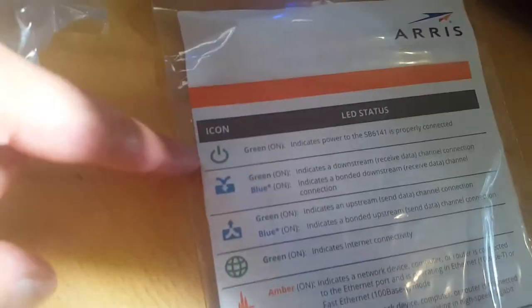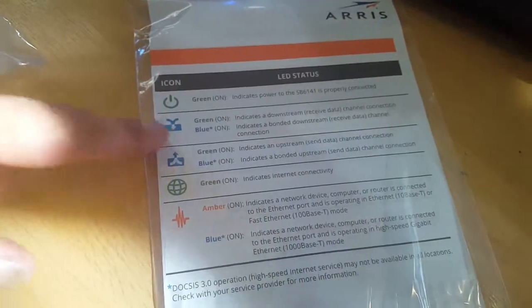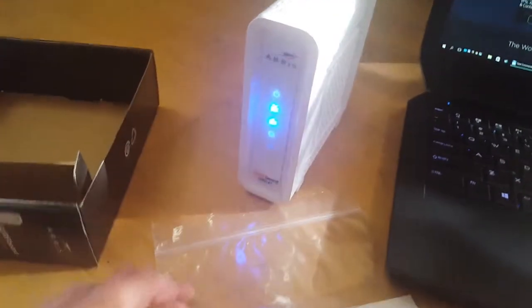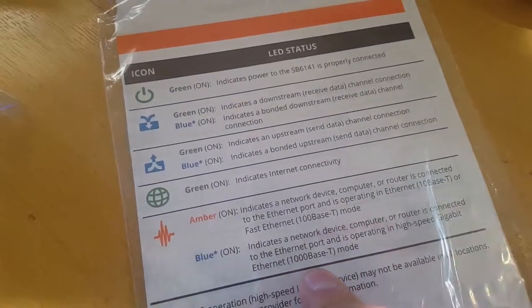The indicators: we have power — in my case it's white, not green. Then blue for downstream and upstream — blue specifically means DOCSIS 3.0, the latest standard available at least in this area. Green indicates the internet connection itself. And this one periodically blinking indicates something connected via Ethernet cable. If it's amber, it means an older 10 megabit connection, and green means a 1 gigabit connection.